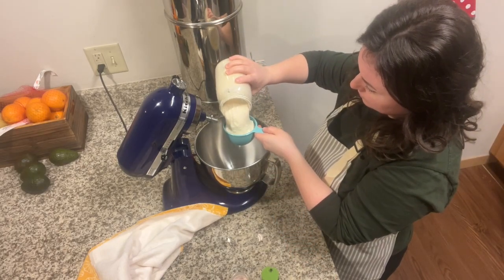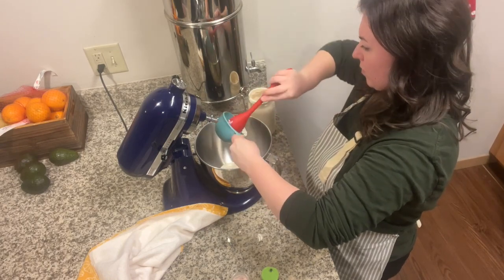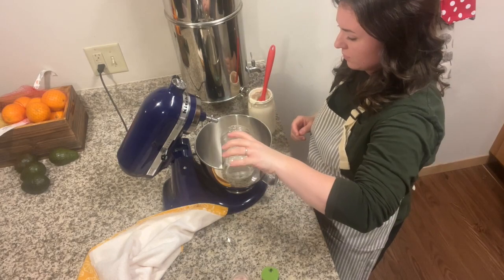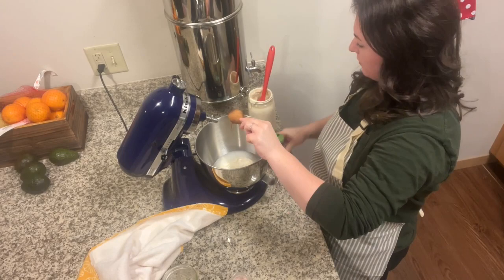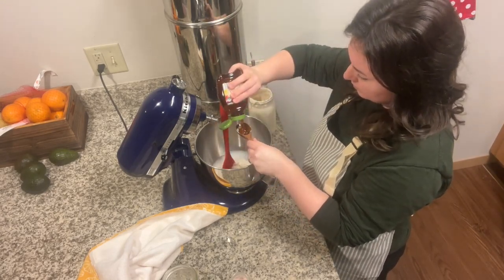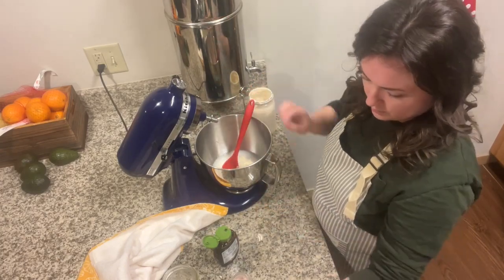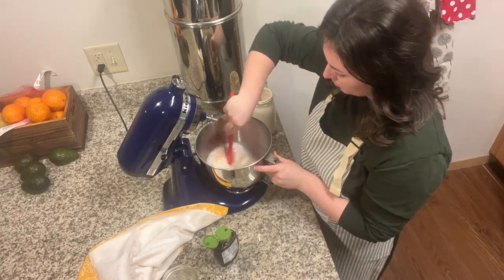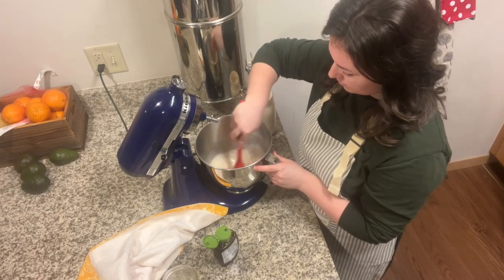To make our sourdough bagel dough, first we're going to take one cup of our active sourdough starter. To that we're going to add one cup of warm water, then two tablespoons of honey and two teaspoons of salt. Mix that together thoroughly with a spoon and then we'll start to add our flour.